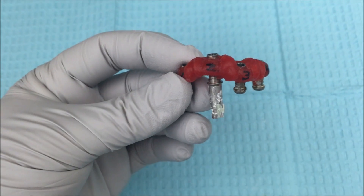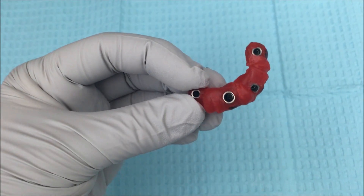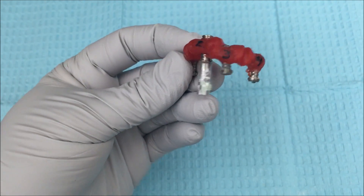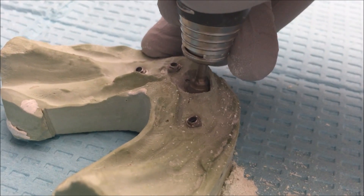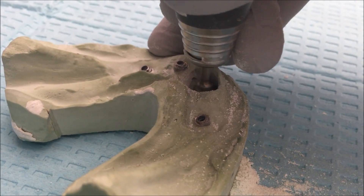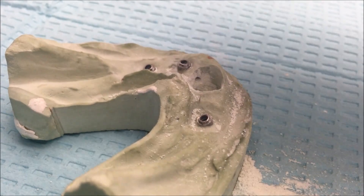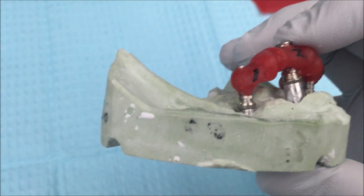Then attach that implant replica to your verification jig and tighten the screw. When you try to seat your verification jig back on the model there's probably going to be some stone debris that doesn't let you seat it all the way, so go ahead and clear that out with a burr. Make sure your verification jig can seat fully on the model.